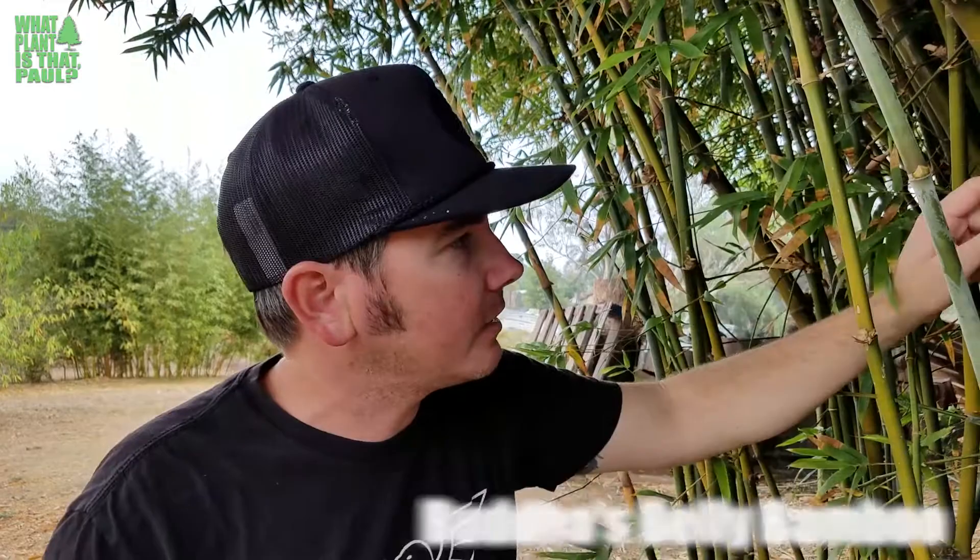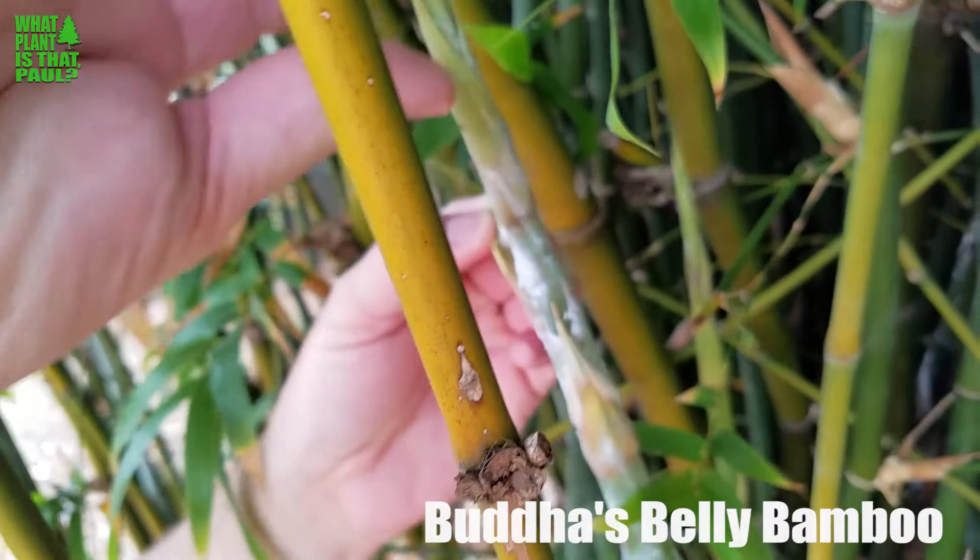Here's a little update about the noxious bamboo mealy bug. This plant here is one we've already done a video on — it's a Buddhist belly bamboo. And as you can see, there's really nice, nasty, sticky white stuff. Here are the mealy bugs that you can see.